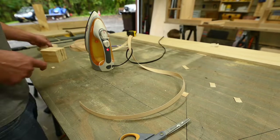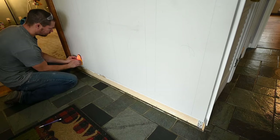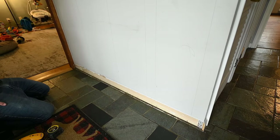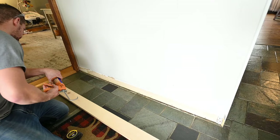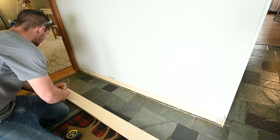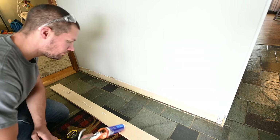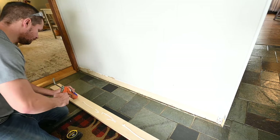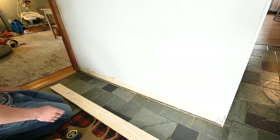Once I was back inside I located where the studs were and marked them on the wall. The first piece I attached was the base piece — I used Loctite Power Grab adhesive on all the boards and then secured it with two-inch brad nails.